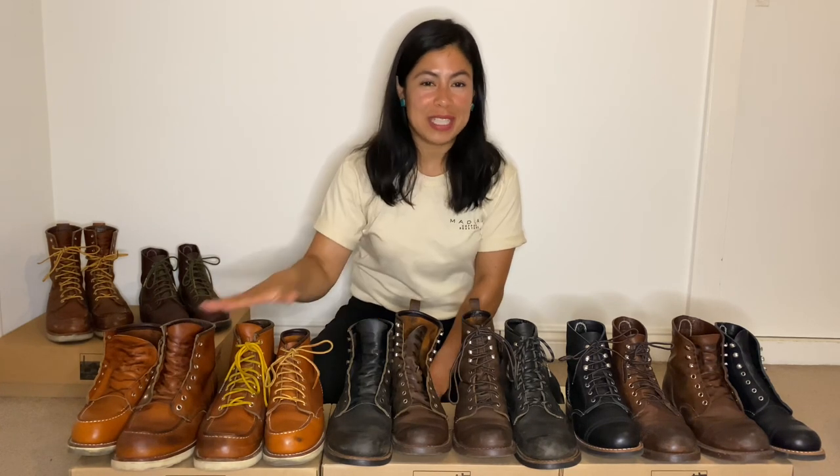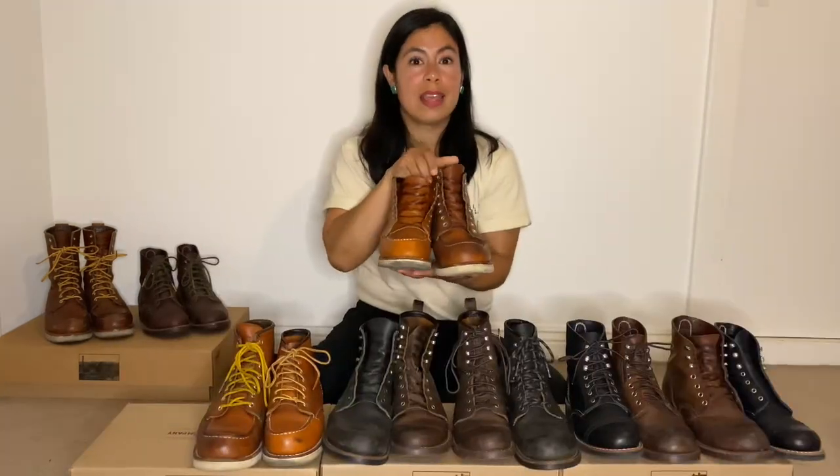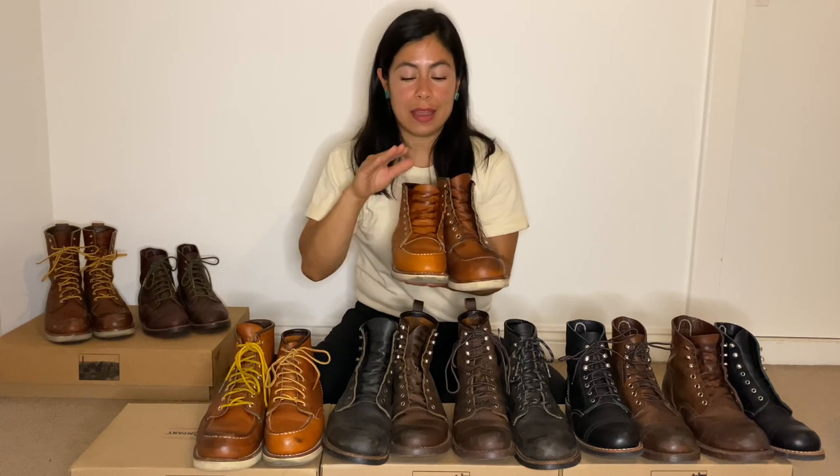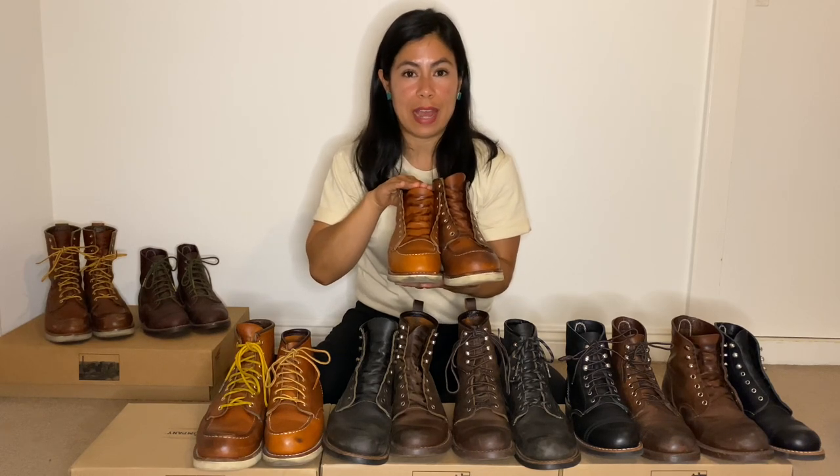Hello everyone, this is DenimDarlin and today I will be talking about Red Wing Heritage men's boots and their counterpart in the Red Wing Heritage women's line. I have three sets of boots here and I'm going to start with this one. This is the men's 875 Classic Mock and this is the women's 3375 Classic Mock.